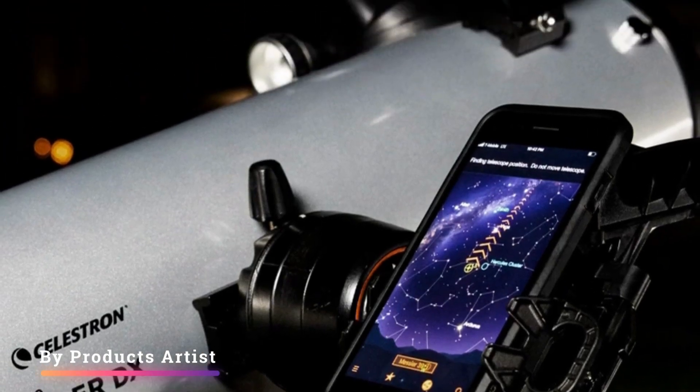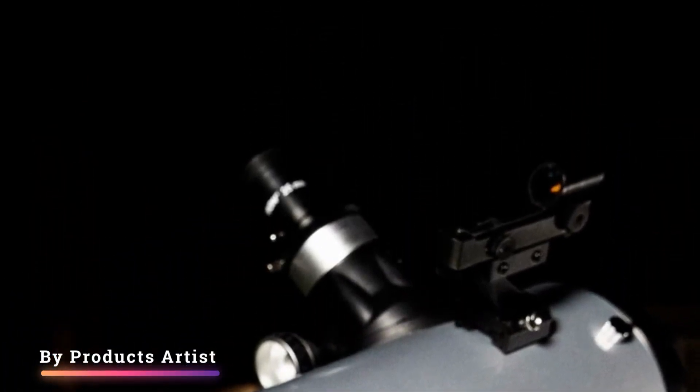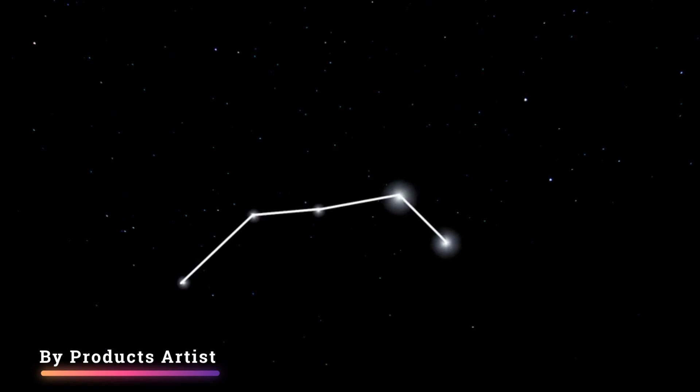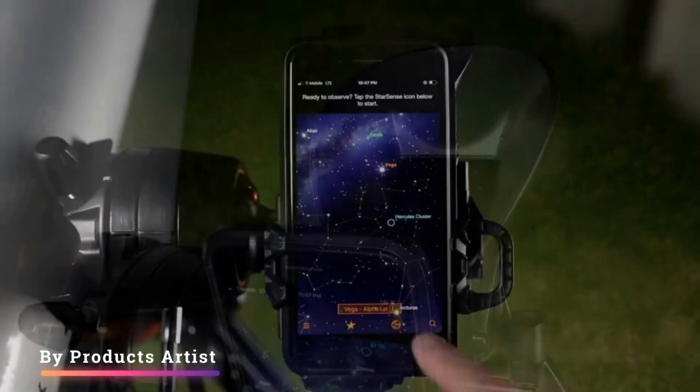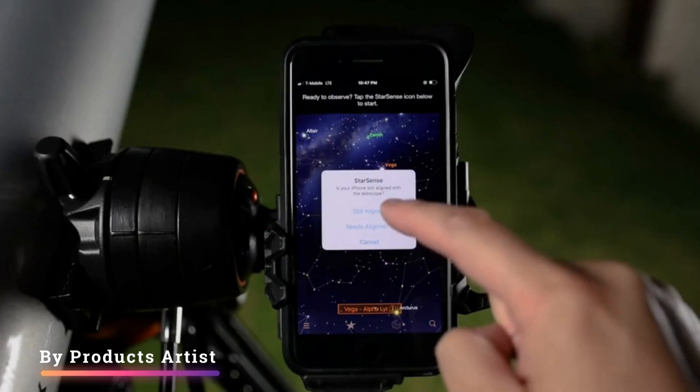The Celestron Starsense Explorer DX-130 is an exquisite telescope for the beginner, whether they are wishing to get some assistance with navigating the night sky with the downloadable Starsense app, or simply content with using the red dot finder for star hopping.